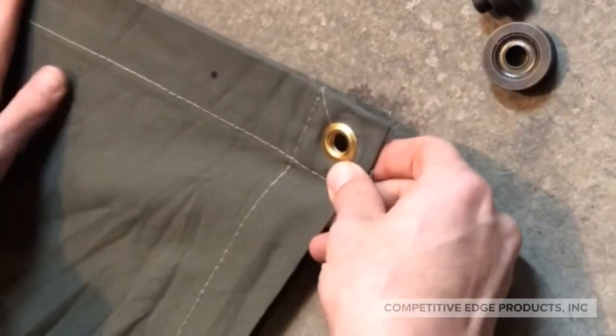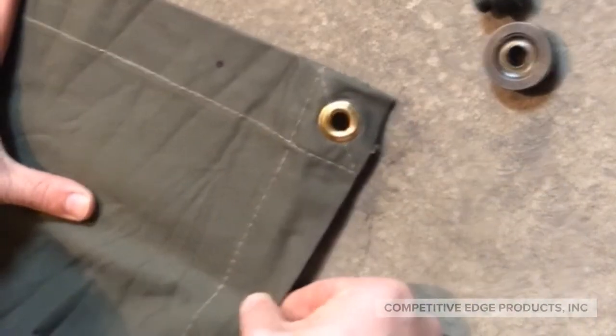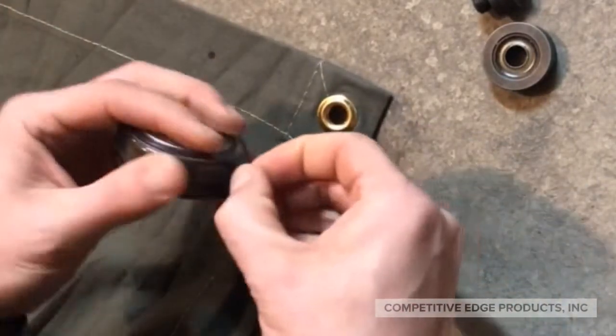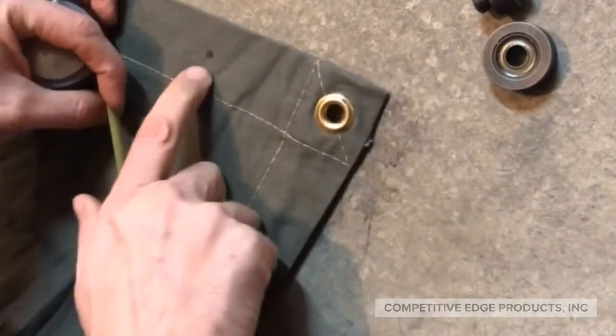The first thing we're going to do is unpack the tent and then roll out the awning. You'll notice it already has one grommet hole there in the corner — we're going to add a second hole. Take your tape measure and measure 4 inches from the edge and then mark it with a sharpie, as I've done here.